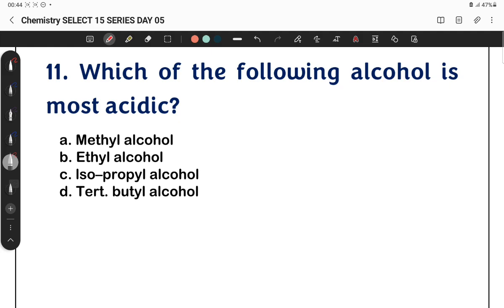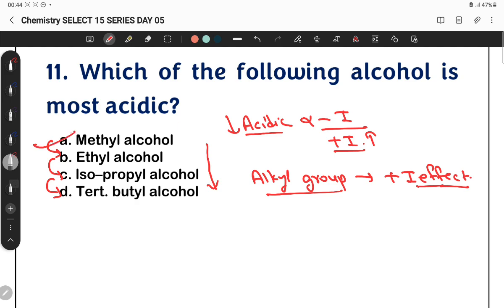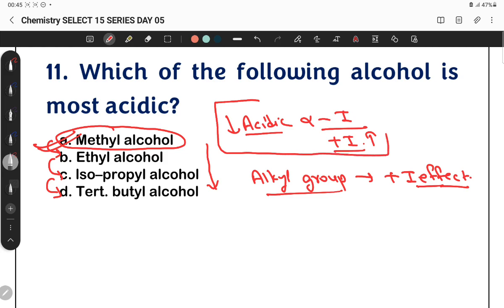Question 11: Which of the following alcohols is most acidic? Acidic nature is directly proportional to minus-I effect and inversely proportional to plus-I effect. An alkyl group shows a plus-I effect, which decreases acidity. So the alcohol with the least alkyl group substitution will be the most acidic.